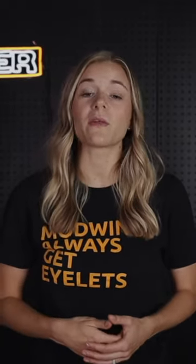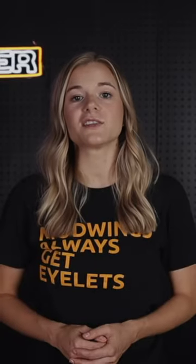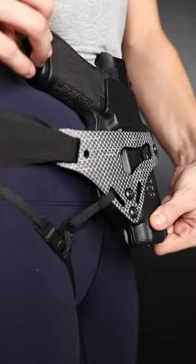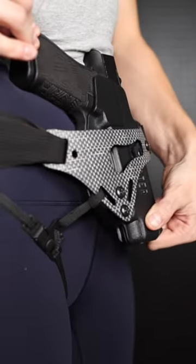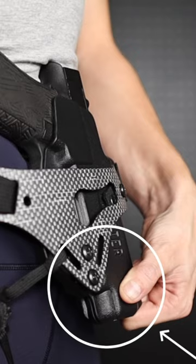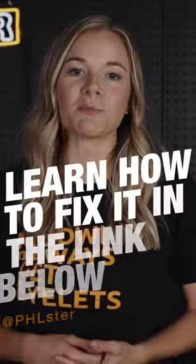For below the belt printing, we are mostly concerned with the way the muzzle moves in and out. The grip of the gun is usually the most challenging thing for people to conceal. Because of that, it can be useful to use the full teeter-totter to our advantage by rotating the grip into the body and by tipping the top of the slide into the body. However, by doing this, the muzzle sticks out and can print under tighter pants. This is below the belt printing.